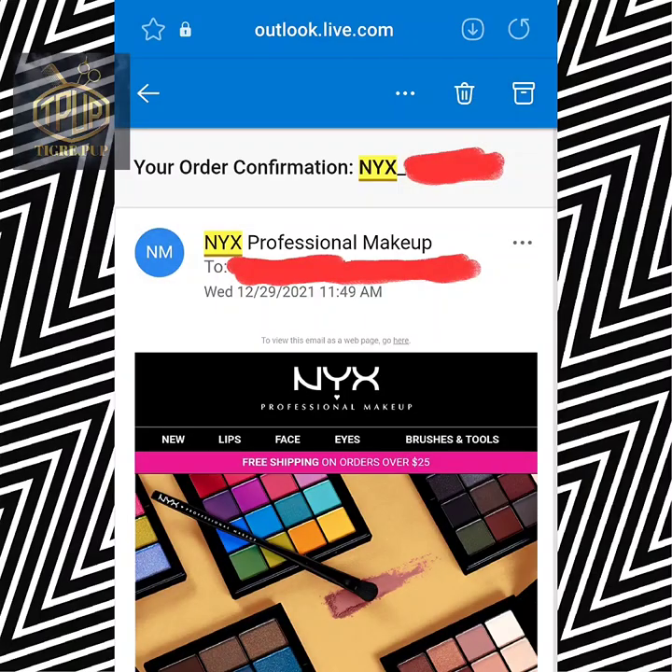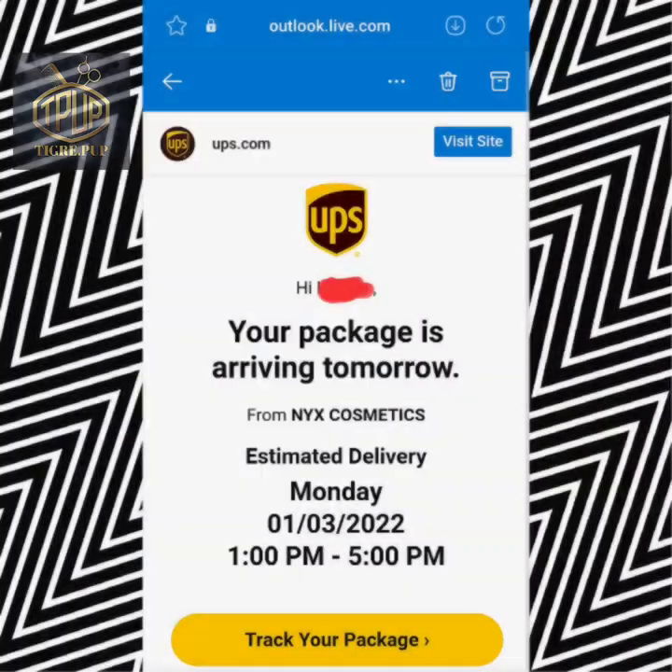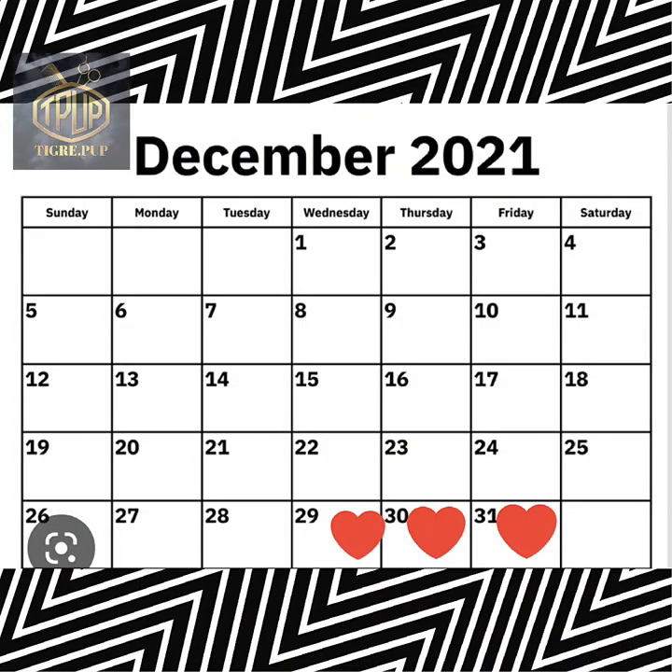Right here it's showing that I got an order confirmation on December the 29th, however my order was shipped on November the 2nd, which is impossible. Anyway, I received my order on January the 3rd, so I got my confirmation and my order delivered within six days.